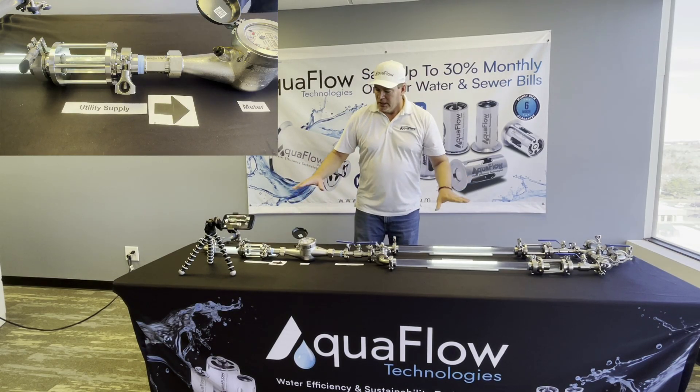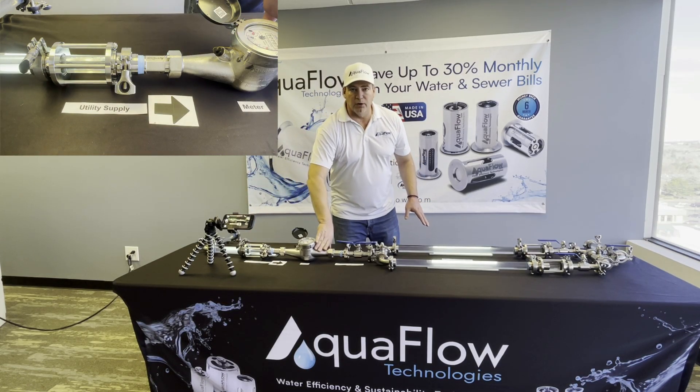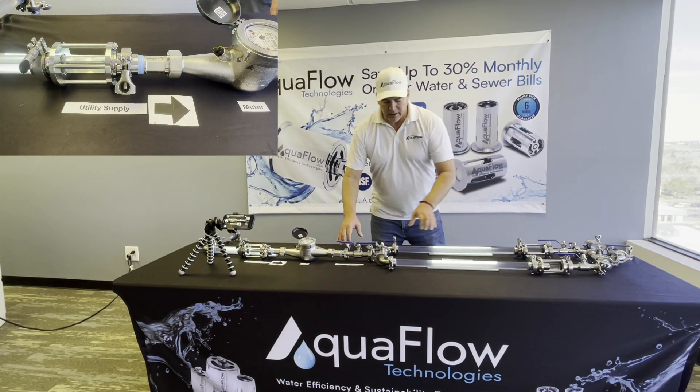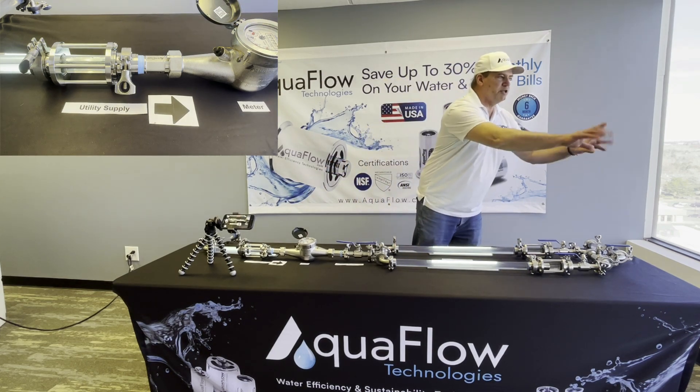In this demonstration, we have the utility supply line — the flow of water goes this way. The utility owns the meter, and everything on this side of the meter is what you own on the building supply side. Normally you just have your meter, then your main supply line, and then all your branches for the rest of your plumbing.